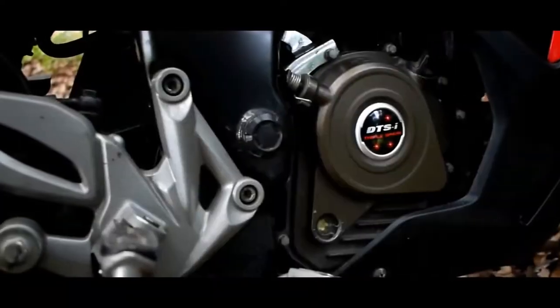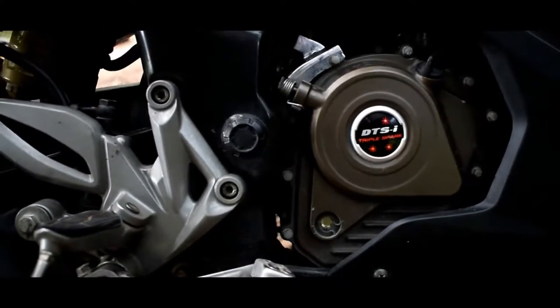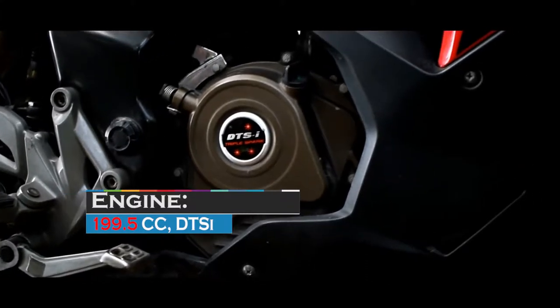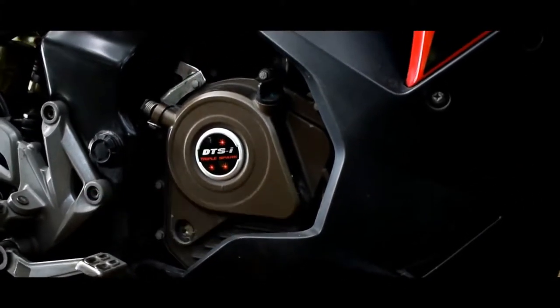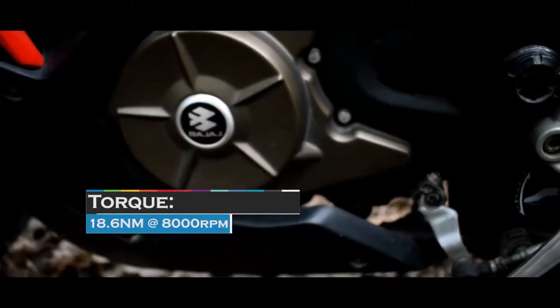The RS200 features fuel injection with a 199.5cc single-cylinder liquid-cooled engine with tubeless tires. Power output is 24.2 bhp and torque is 18.6 Nm.